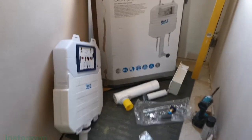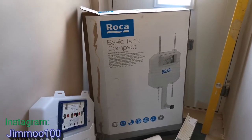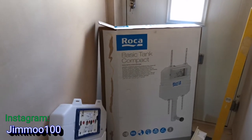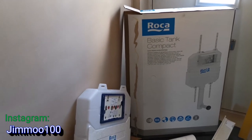Hello, I've decided to do a review of the Rocker basic compact tank system. I needed a system which would fit into an 80 millimeter void — absolutely no more and no less than 80 millimeters.